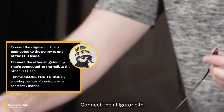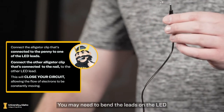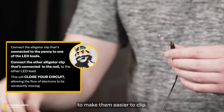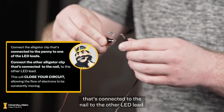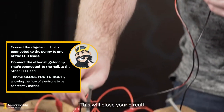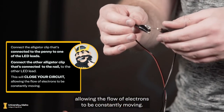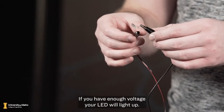Connect the alligator clip that's connected to the penny to one of the LED leads. You may need to bend the leads on the LED to make them easier to clip. Connect the other alligator clip that's connected to the nail to the other LED lead. This will close your circuit, allowing the flow of electrons to be constantly moving. If you have enough voltage, your LED will light up.